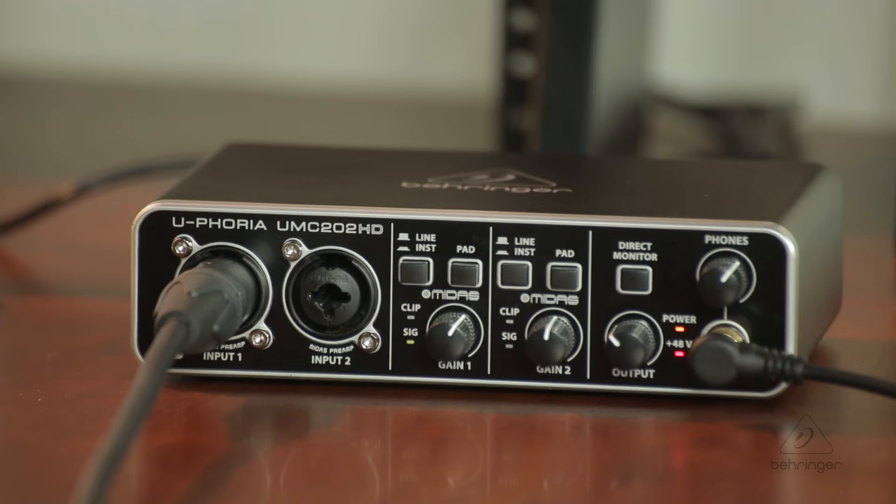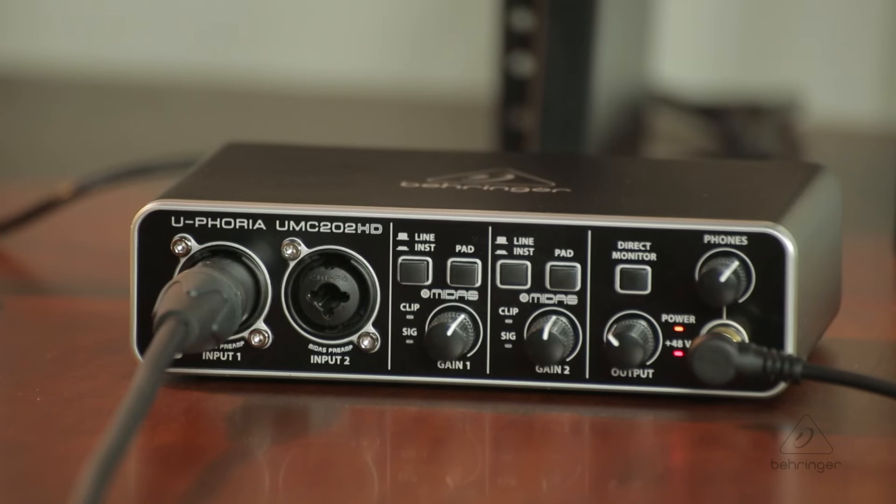When you get the UMC202HD out of the box, one of the first things you're going to notice is that there's no power cord. That's because the UMC202HD is actually powered via USB connection. Simply take the USB cable that comes with it, connect it to the back of the unit, and then connect it to a USB port on your computer. When you connect it, the power light will come on and the 48-volt phantom power light will come on as well, which allows you to use both dynamic and condenser microphones.